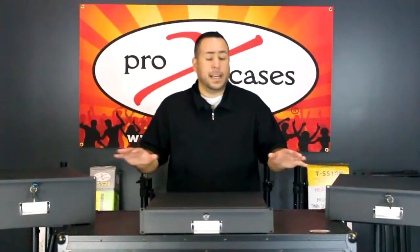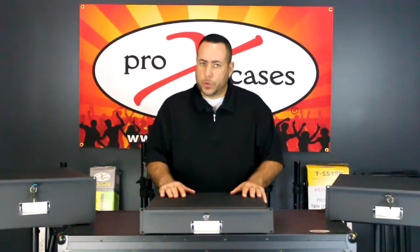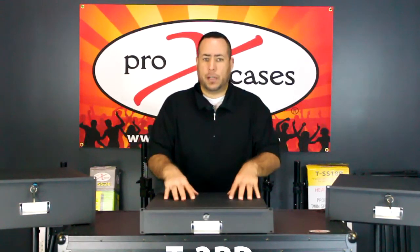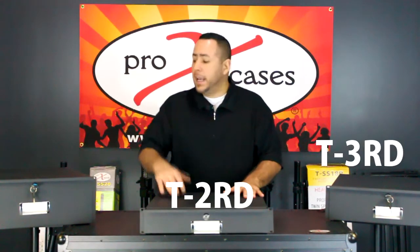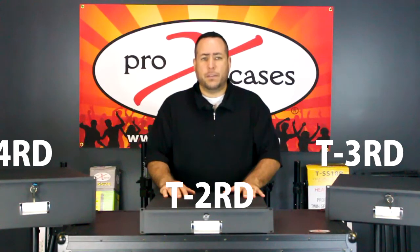Hey guys, it's Paul from Pro-X Cases. Today we're going to be talking about our rack drawer units. We have a two space rack drawer unit which is the T2RD, the three space is the T3RD, and the four space is the T4RD.